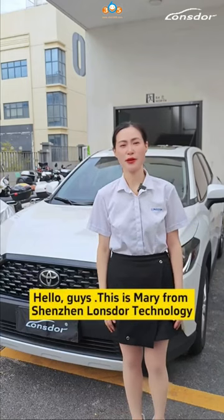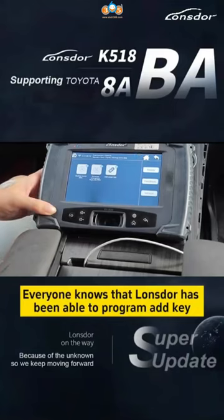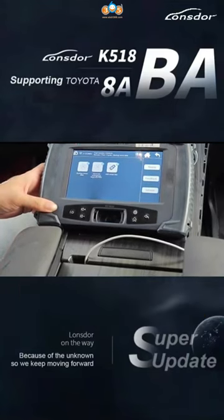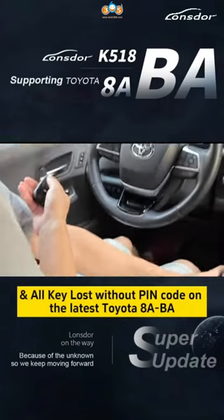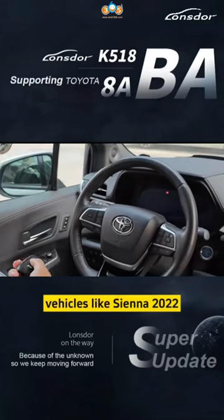Hello guys, this is Mary from Shenzhen Longstar Technology. Everyone knows that Longstar has been able to program add key and all key lost without paying cost on the latest Toyota 8A VA vehicles like Sienna 2022.